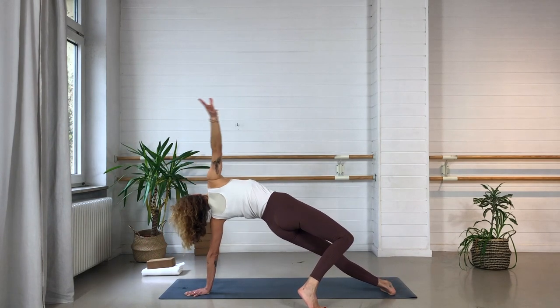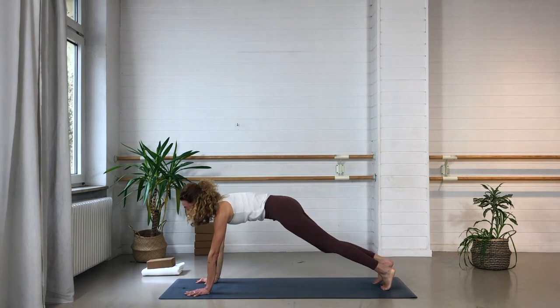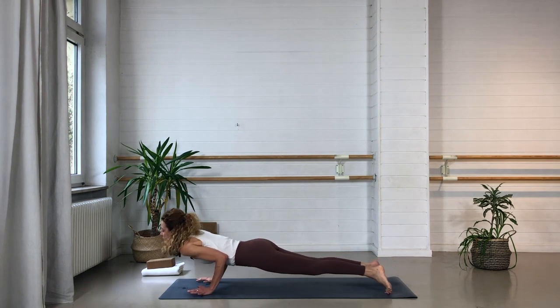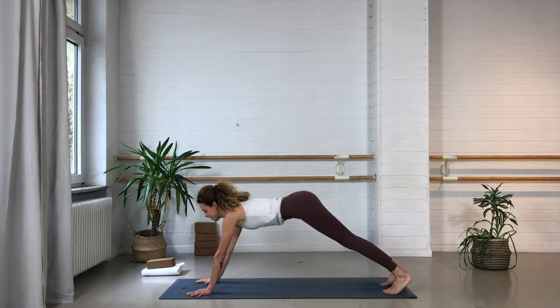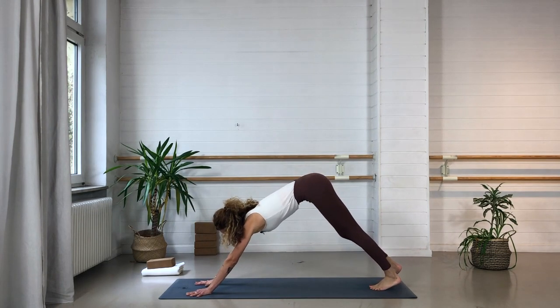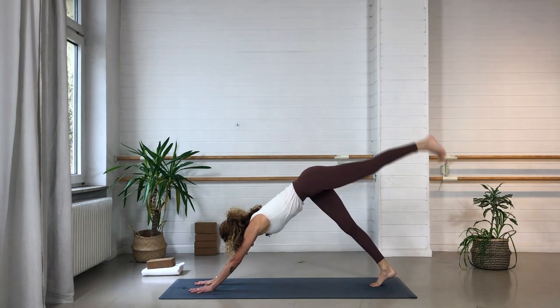Come back to the center, flip over into your plank pose. Choose a dog, a vinyasa, or a child's pose. Inhale through your cobra or up dog. Exhale — downward facing dog. Walk the hands together, thumbs touch. Inhale — lift the left leg up.